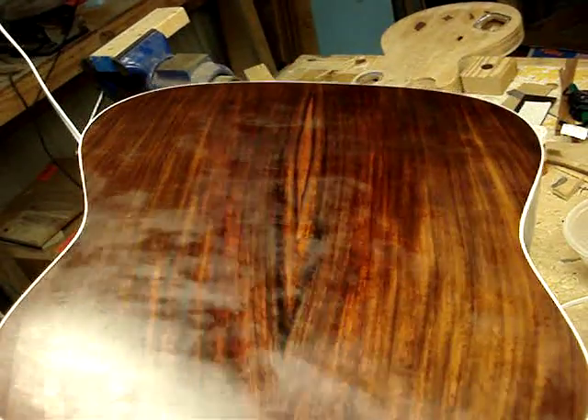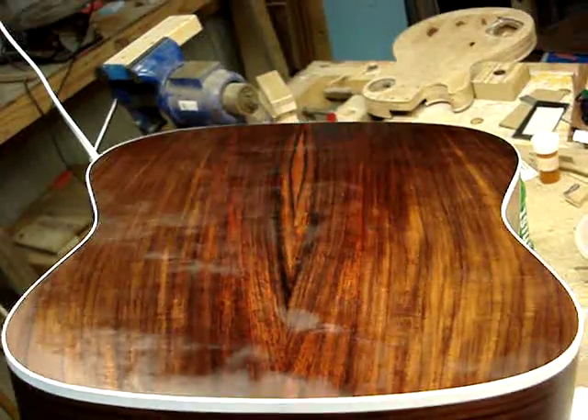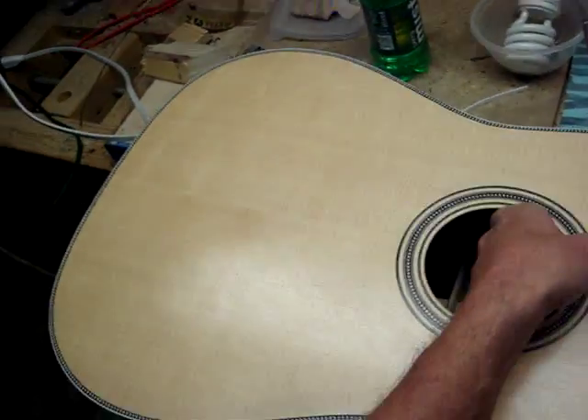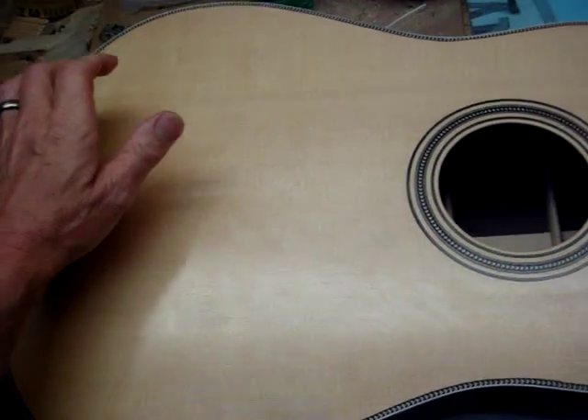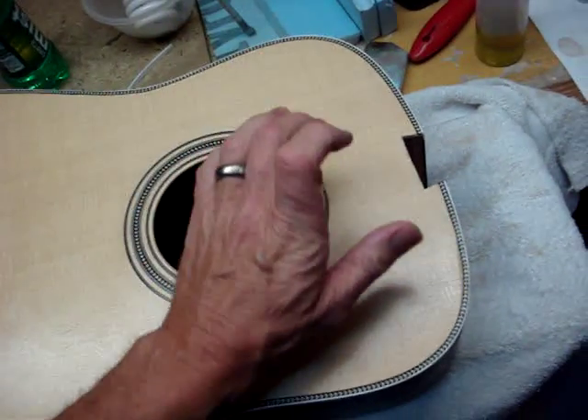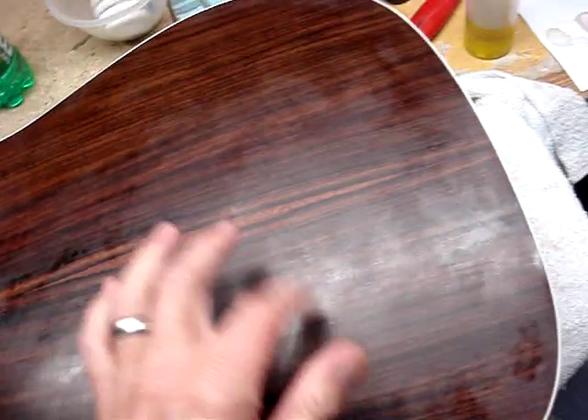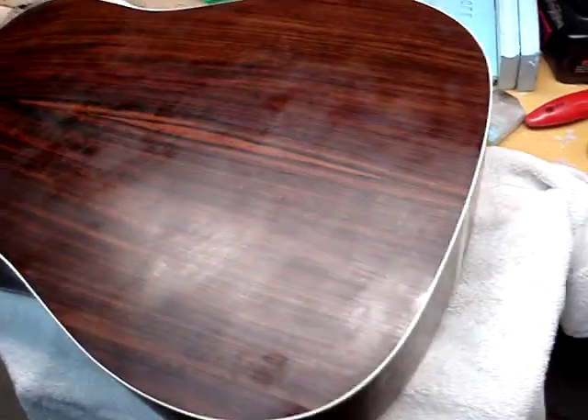I learned a lot on this thing. Nothing made my head hurt. I think it's going to be a pretty guitar and I think it's going to play pretty good. It's got a good resonant sound when you tap it. It's not dead, so we'll see.